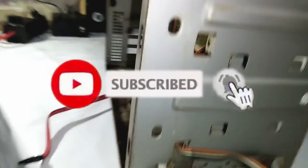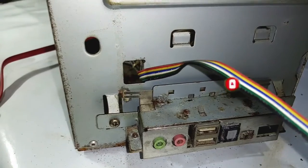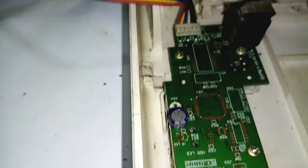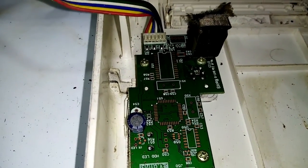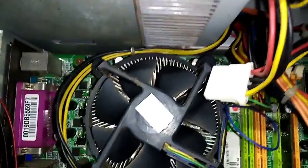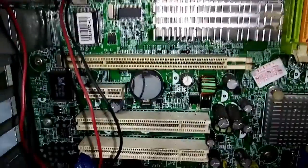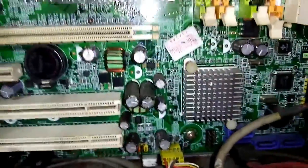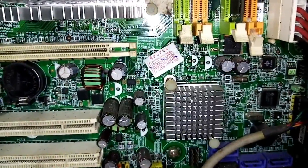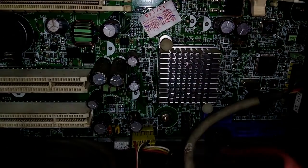Hello. I am going to prepare and install the machine. I am going to install the machine for LG XPNK. I am going to install the PCI motherboard.